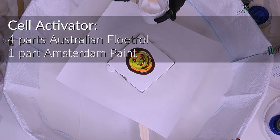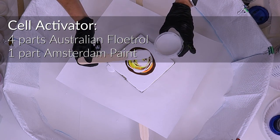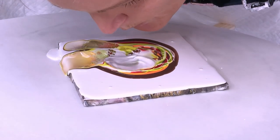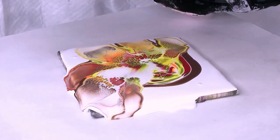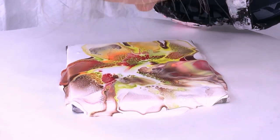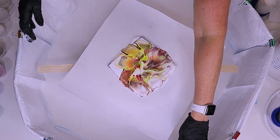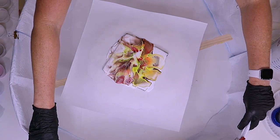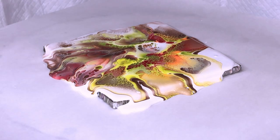I added a little bit of neon yellow just to give it a little punch. The next thing to put down is your cell activator. For this one, my cell activator was four parts Australian Floetrol to one part Amsterdam paint. Then you blow down and across the paint — see how the cells just come right up. This is such a pretty fall color. Today is a fall day; it's 85 degrees outside, gorgeous, and I've got the windows open. We've already had a frost so most of our leaves are gone, but there are a few with that red color.